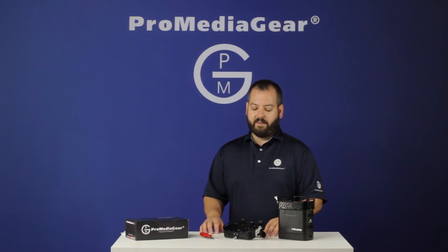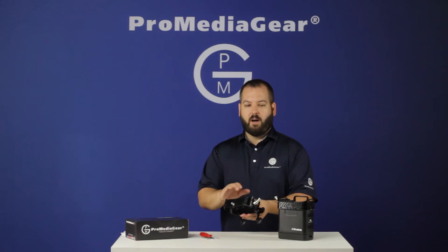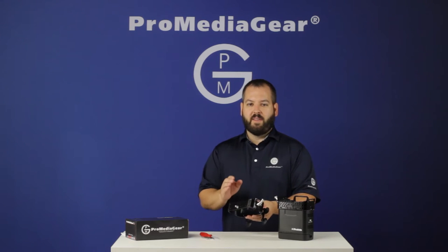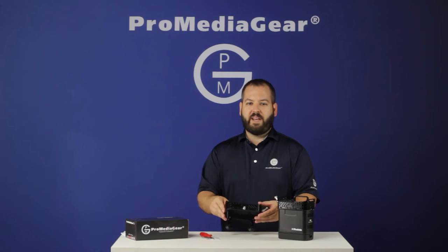I'm Tony Papa from ProMediaGear. In this instructional video, I'm going to walk you through the steps of how to assemble our Profoto B2 cage, the BL-PB2. This aluminum CNC cage is manufactured at our facility outside of Chicago, Illinois.